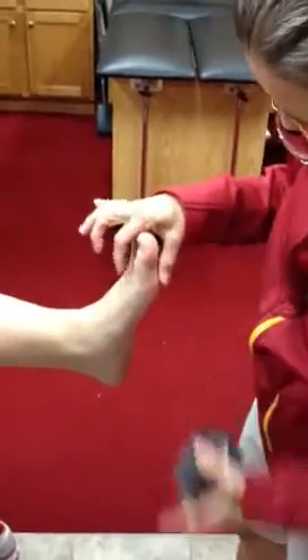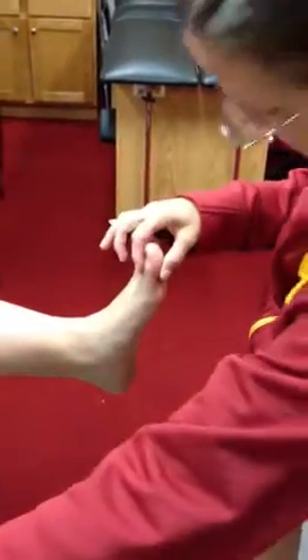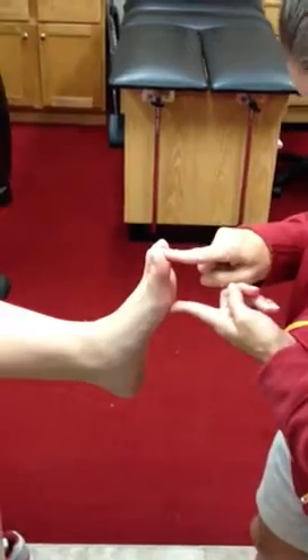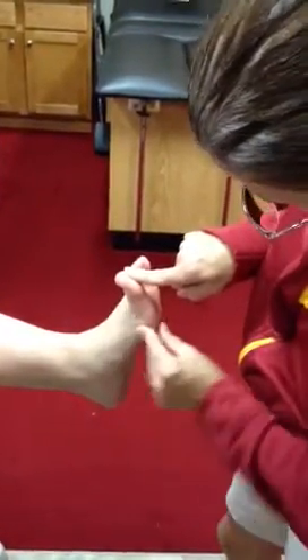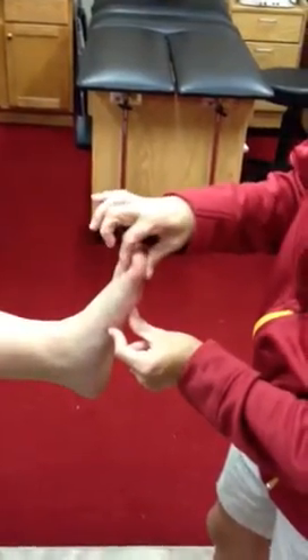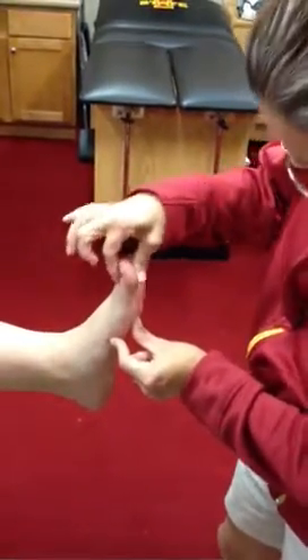We're talking about the great toe, or the first metatarsal joint. What happens is the toe gets bent backwards, and this causes pain in the joint. What we're going to try to do is neutralize that and hold the toe straight so it can't get bent back.